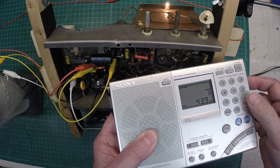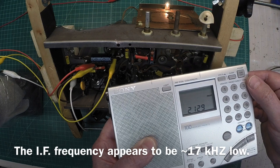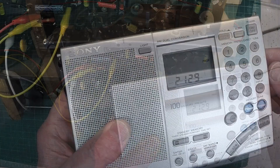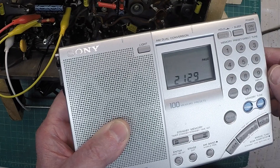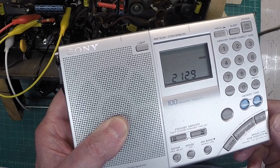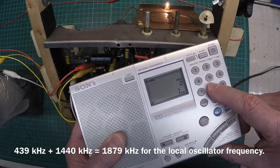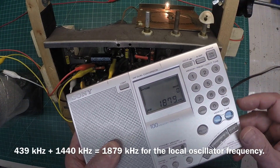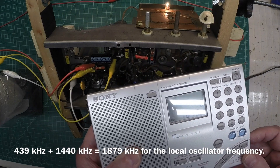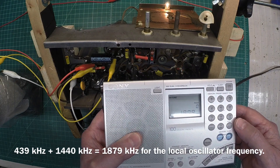Looks like around 439 kilohertz for the IF. So let's take 439 and add that back to the 1440 — we'll tune over to the oscillator and see if we pick that up. So 1879 kilohertz, and there's our CW carrier, unmodulated, for the local oscillator.